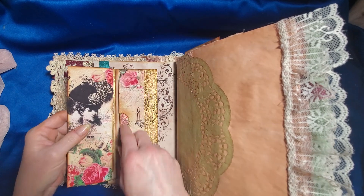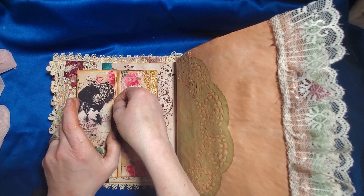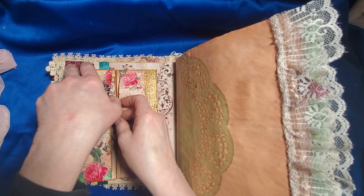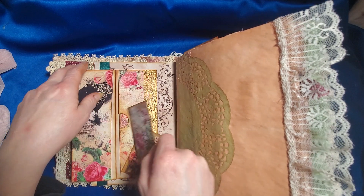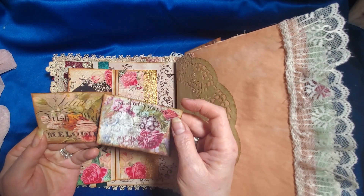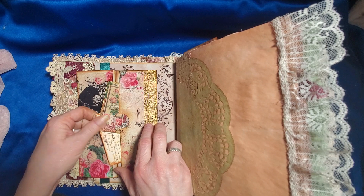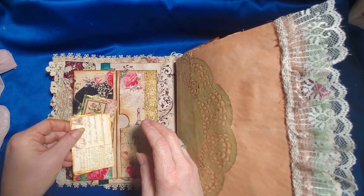Here we have a strip banner made with ribbon and then a nice flat-back gem pearl. And then inside we have some — I think I have two cards in here. They were just stuck, not glued. I grabbed from a bunch of Tina's kits that really went with the theme of this journal. This side has two cards in it. And then some stamping on one of the cards there.